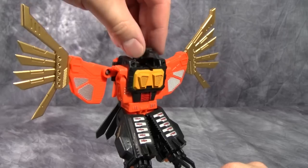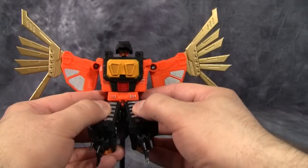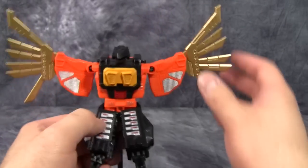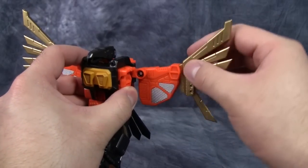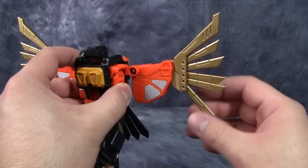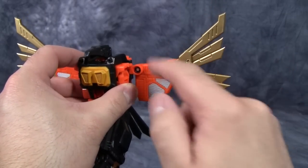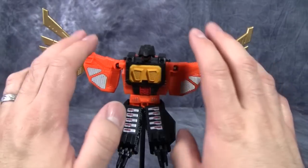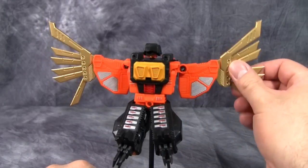Posability in beast mode: his head is posable side to side and up and down, his mouth opens, legs are somewhat posable, claws open and close, wings can be folded back and forward, and each individual feather is posable. However, I've noticed that the hinge points are kind of loose. I'm really worried that these hinges are just going to become way too loose to hold the actual weight of the wings.